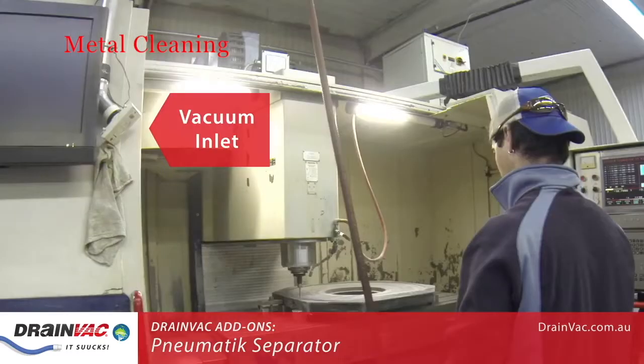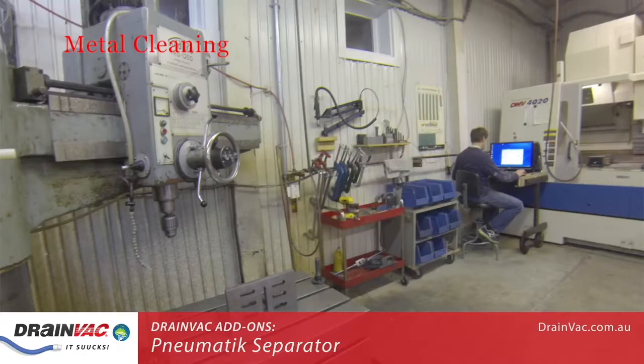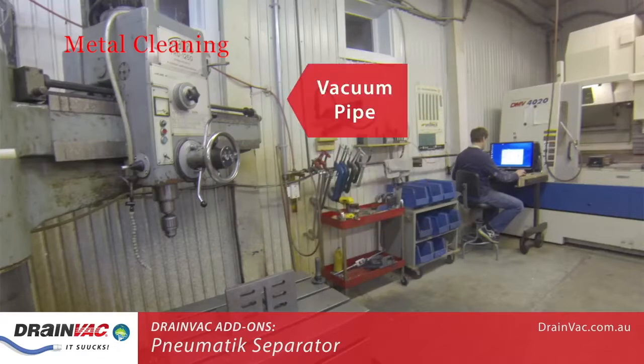Operation is easy. Throughout the facility, there are vacuum inlets like the ones shown here and here. All you have to do is plug in a hose and the vacuum system turns itself on automatically. In this facility, galvanized pipe has been used to connect all inlets to the Drainvac system.